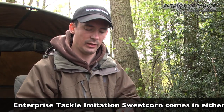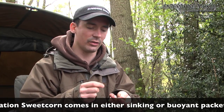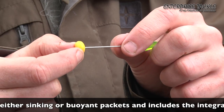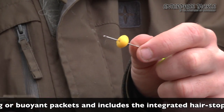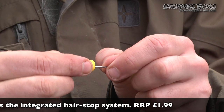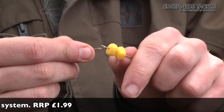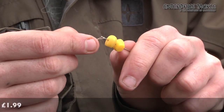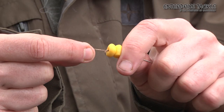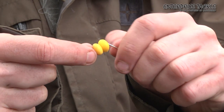A lot of people get confused when using these, so I'm just going to run through how to use them — it's a dead simple process. I've just got a length of braid here and I'm going to thread on two pieces of corn. I'm going to put the sinking one on first and then follow it with the buoyant one, so we end up with a critically balanced presentation, which is what I prefer when fishing big pits for bream, tench and carp.